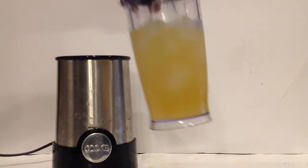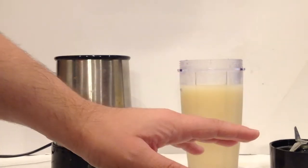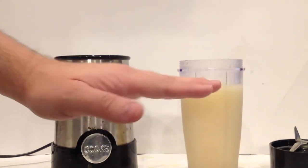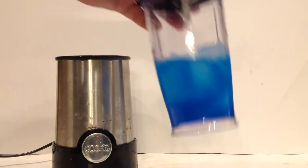Take your first one and blend it up. Now you really want the layers to be distinct and not blend into each other, so if it seems a little thin, just blend some more ice into it. Then take your second one and blend it up.